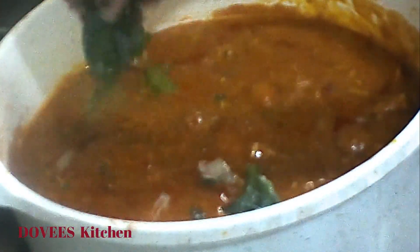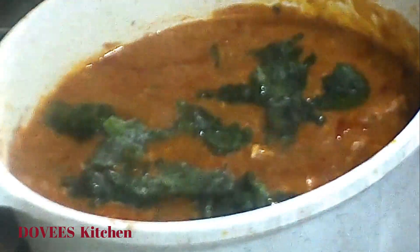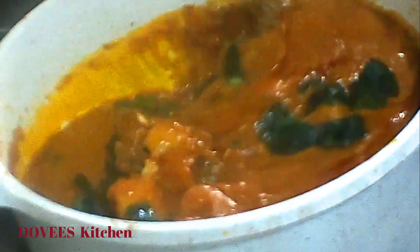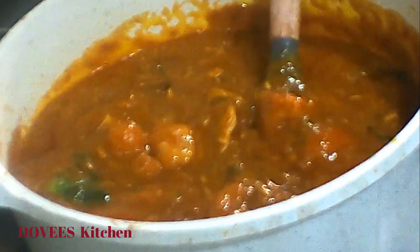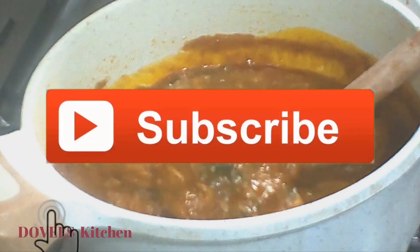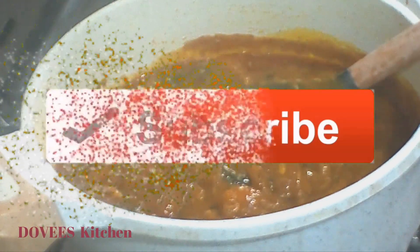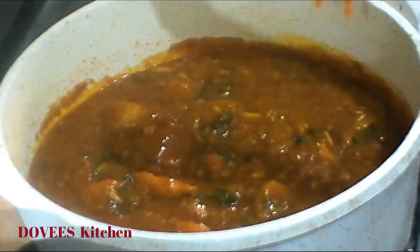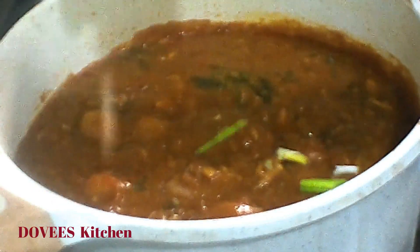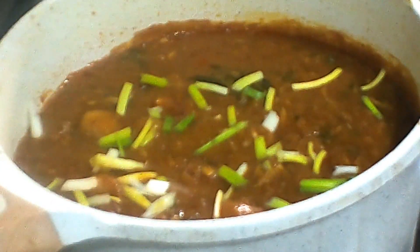Let's add some spinach to the potage. You can add any green vegetables of your choice — it is however optional. This is mouth-watering, try it and see! I'm adding some scallions for flavor and taste. The potage is ready — let's serve.